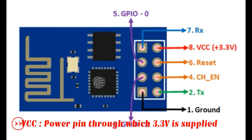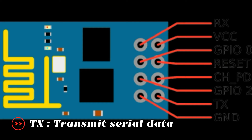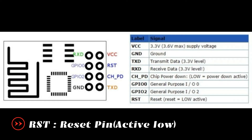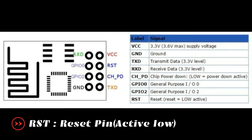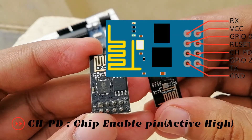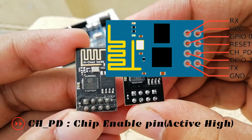VCC is the power pin through which 3.3 volts is supplied. GND is the ground pin. TX — this pin is used to transmit serial data to other devices. RX — this pin is used to receive serial data from other devices. RST is the reset pin and it is an active low pin; the ESP8266 will reset if the RST pin receives a low signal. CH_PD is the chip enable pin and it is an active high pin; it is usually connected to 3.3 volts.